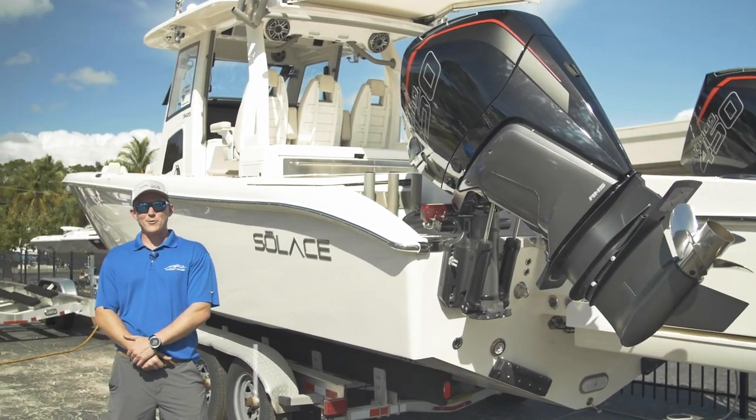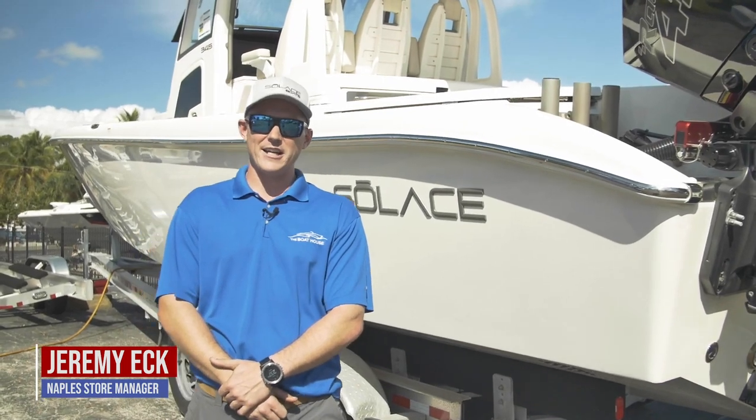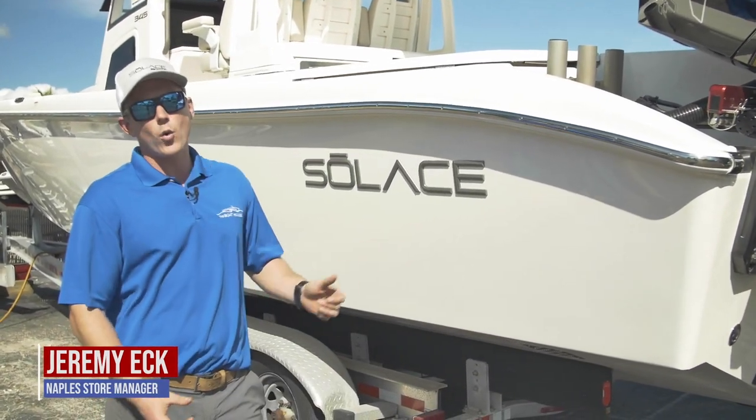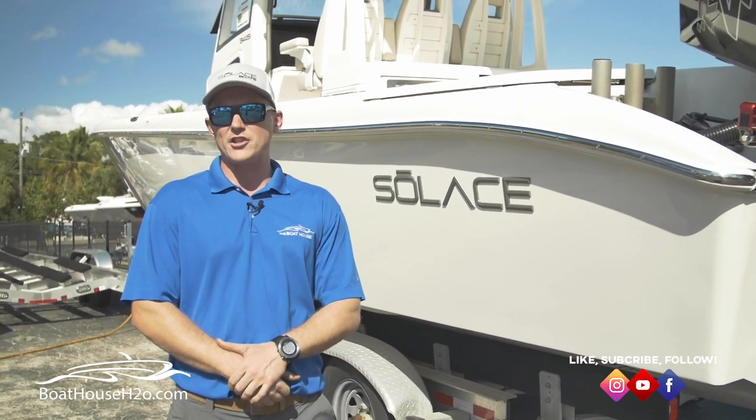Hello everybody, my name is Jeremy Eck with The Boathouse. Today we are in front of the 2019 Boat of the Year — the 2020 Solus 345, a brand new offering from Daughtry Manufacturing.